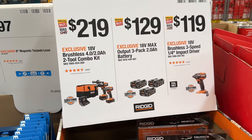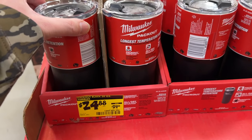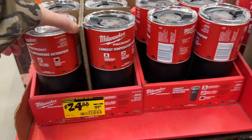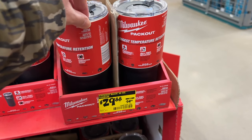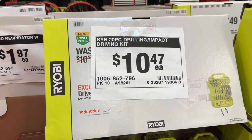Then back to a few more Rigid combo kits and tools — great time to grab some batteries. These have been on sale since Black Friday. You can also come get a Milwaukee cup if you like Milwaukee — pretty good price on those compared to a Yeti.